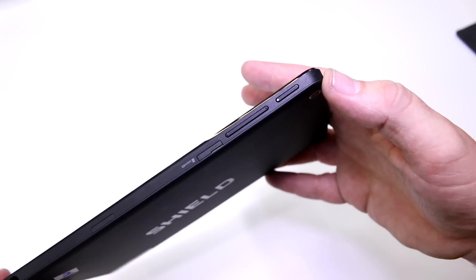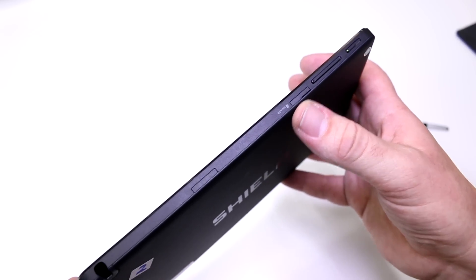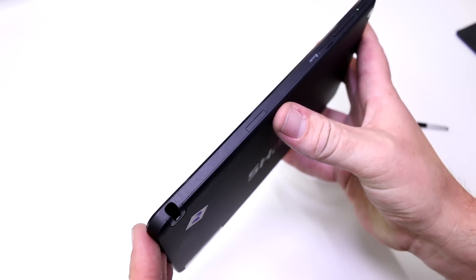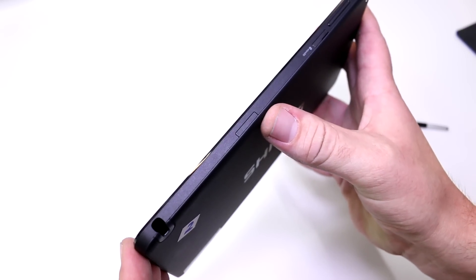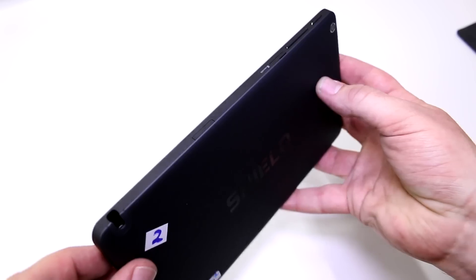On the top we have the power button, the volume rocker, and the micro SD card slot for storage extension up to 128 gigabytes. Right there is also the SIM card slot for the LTE modem on the LTE version.